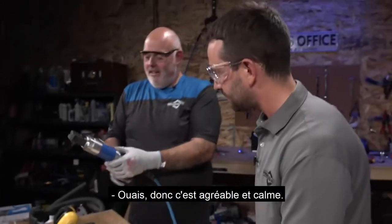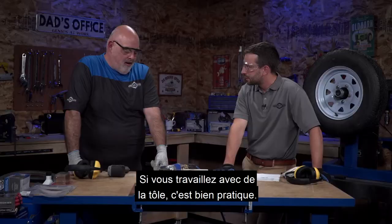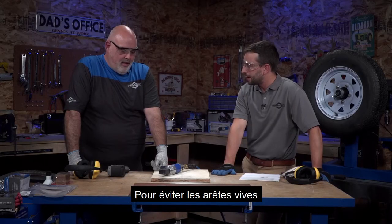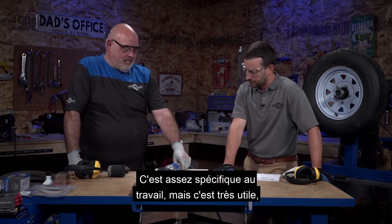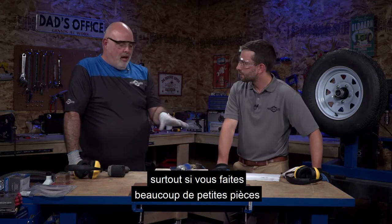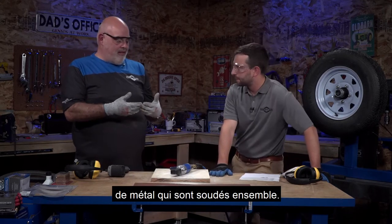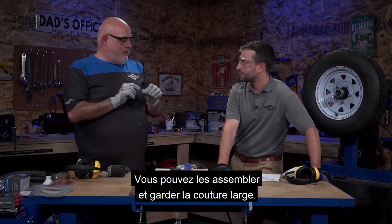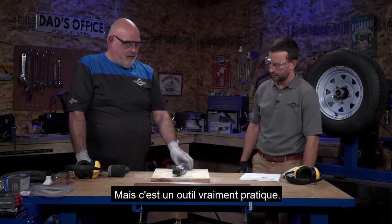It's nice and quiet - hearing protection not really required, though eye protection and gloves are handy when working with sheet metal to keep sharp edges away. This is quite a handy tool - pretty specific to the job, but very helpful especially if you're doing a lot of smaller patches and don't want to do a butt joint - just two pieces of metal welded together.